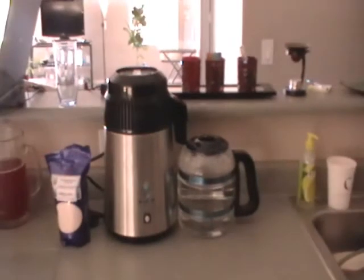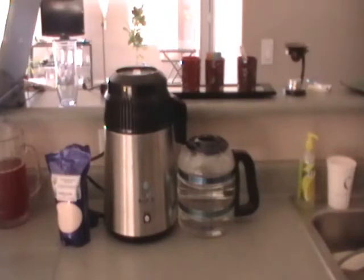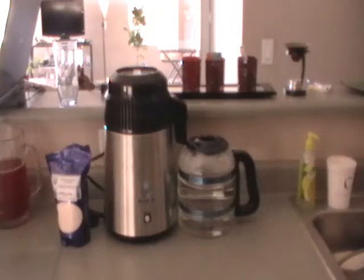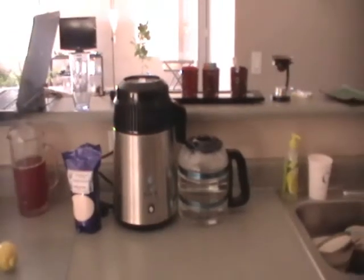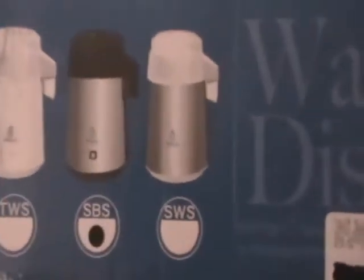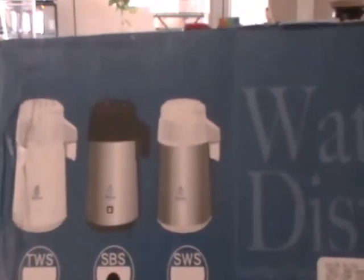This Mega Home distiller is really nice — it's a real nice distiller. It's on the higher end of distillers, and this one has like three different models. I have the thing here where it came in with the different models listed. This one here is the one I have — it's the stainless steel one.